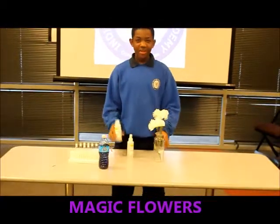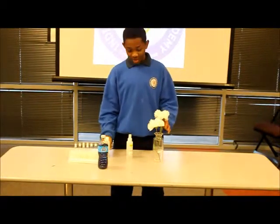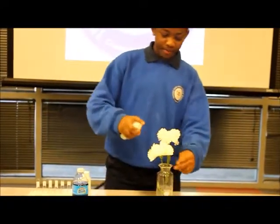First, what you do is take the phenylphilothene, you apply it to the flowers, and you let it sit and let it dry. Second, take the ammonia after the phenylphilothene dries, and you spray it carefully.